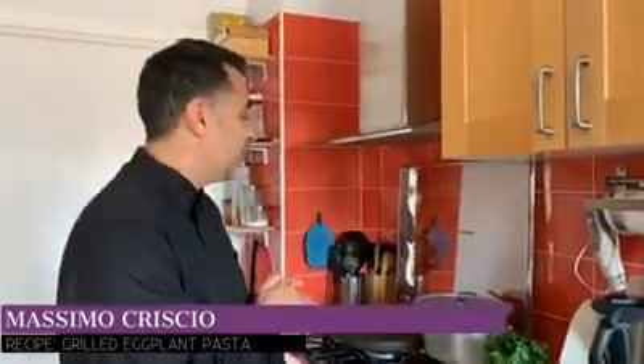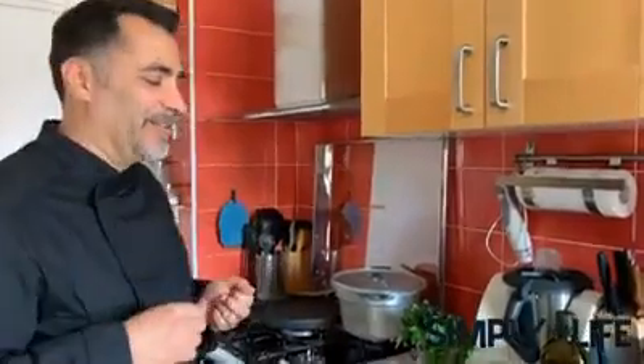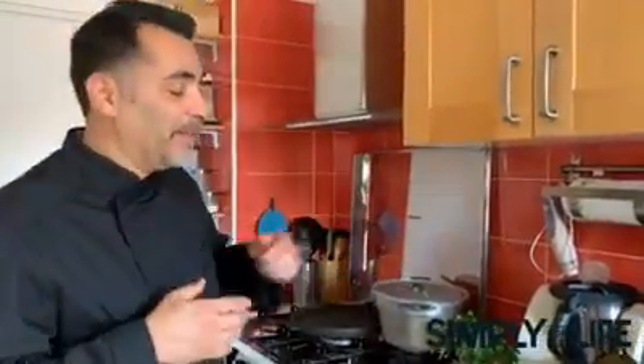Welcome back my friends. What we're going to be making today is grilled eggplant pasta. You don't have to grill the eggplant — you can use it as is, grill it, or fry it. Frying tastes the best but it's a little fattening and greasy. It's my favorite dish, but this time we're going to make it a healthy version.